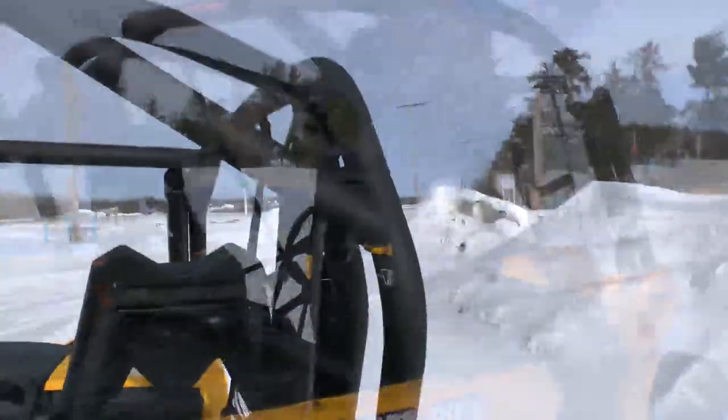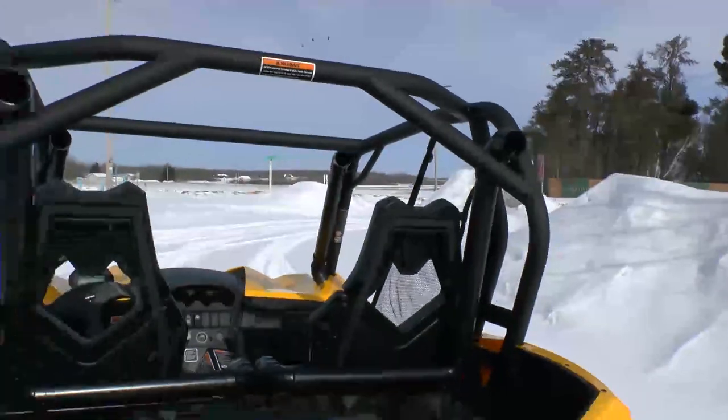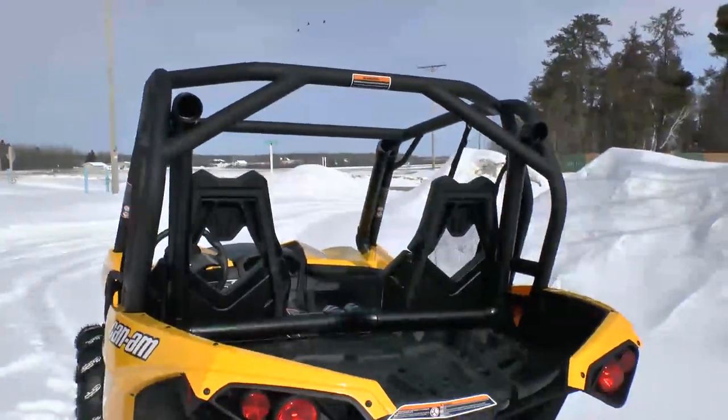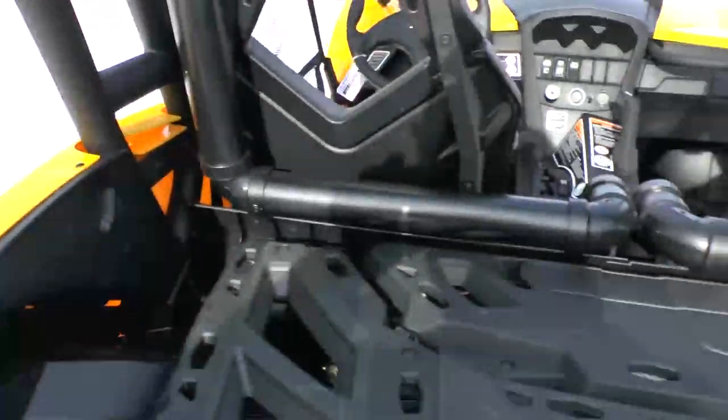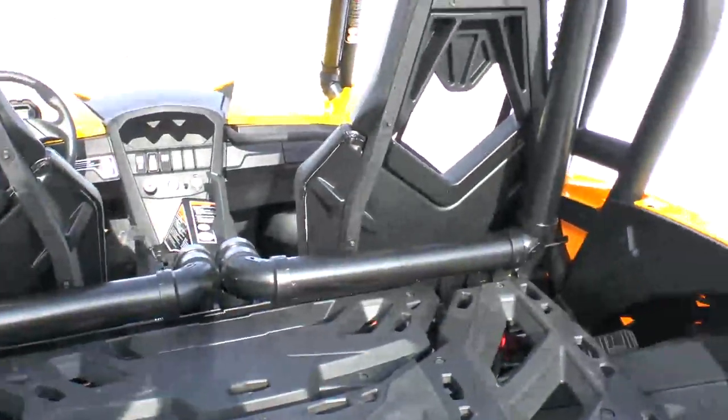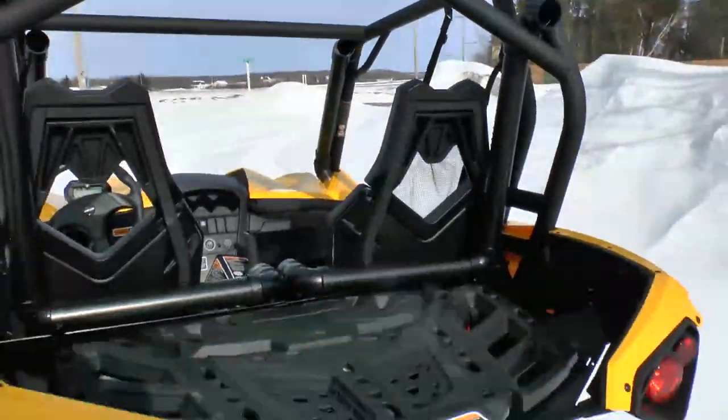There's a two-inch snorkel on this one — the snorkel risers are nice and tall, going right up into the roll cage. It has one air intake, one CVT exhaust, and two CVT intakes. Of course, we can play around with the positioning, how high you want them and where you want them to sit.